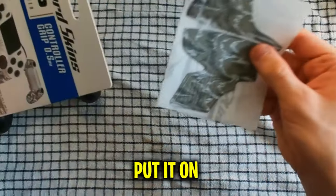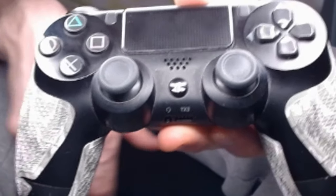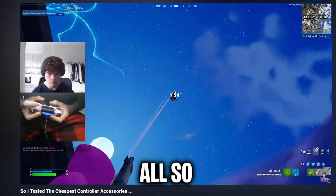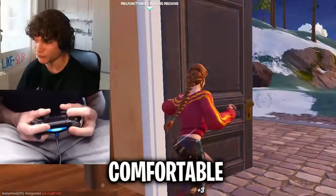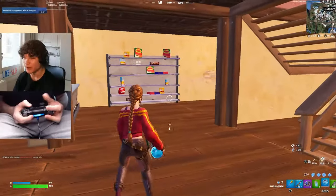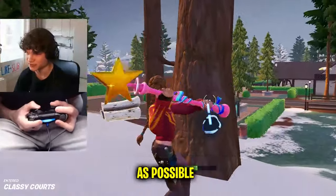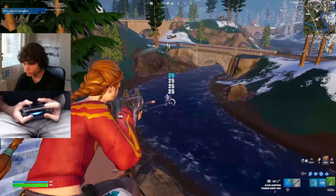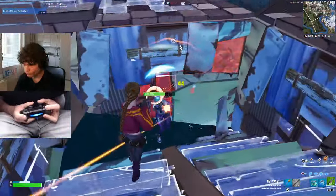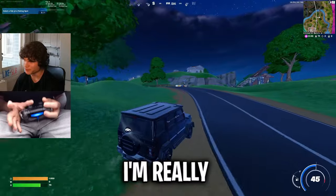Moving on to the controller grip — here you can quickly see me put it on. It took like 10 minutes in total and I think it came out nice. To be completely honest, right off the bat this thing feels nice. I've tried controller grips before and they were all so bulky and big, but this one is only 0.5 millimeters thick, making it seriously comfortable for the hands. If this grip helps with my hands sweating, I might honestly start using this in all my videos. My hands are definitely a little bit sweaty now, but the grip still seems to be working fine.